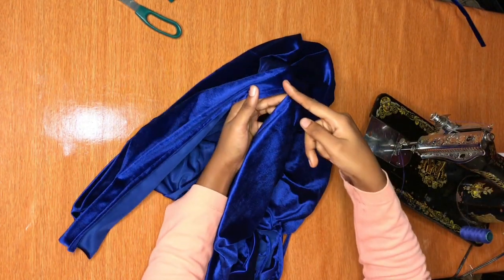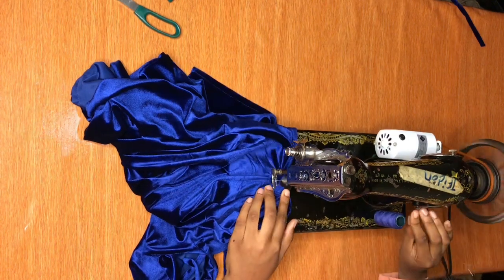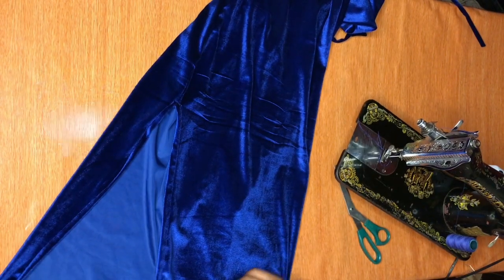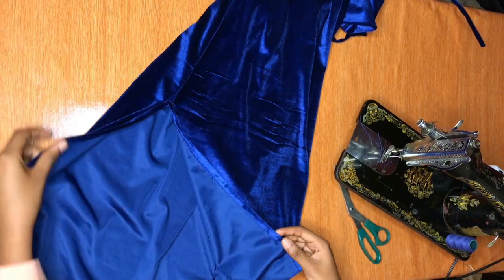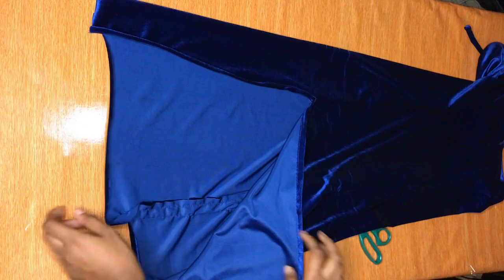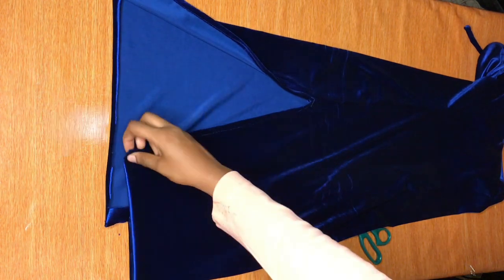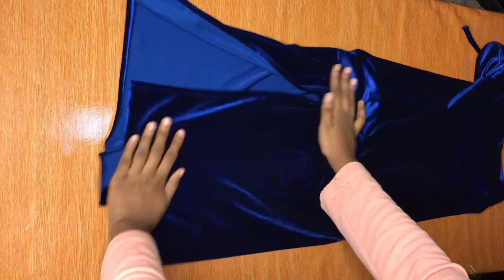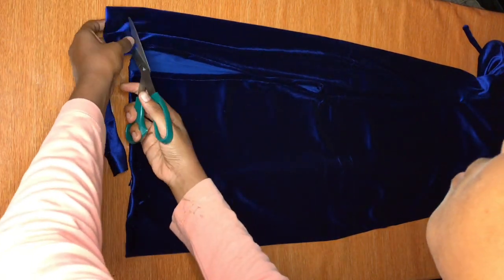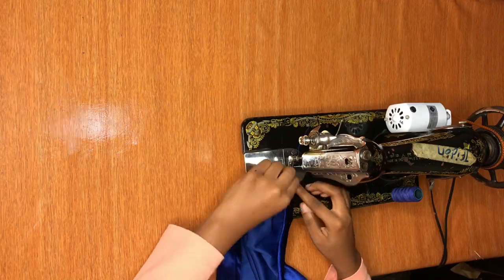After hemming, this is how it looks — really really neat. I noticed that my fabric was a bit longer on one side and I'm not sure what happened, maybe when I was cutting. No problem — I'm just going to use my scissors to cut that excess part off and make it straight. Then I'm going to take it to my machine and hem the bottom of the dress using the hemming allowance that I added.